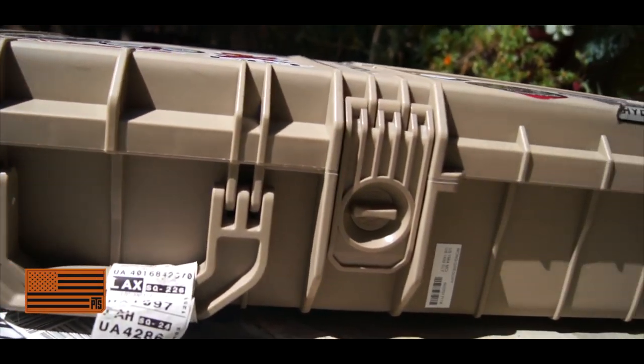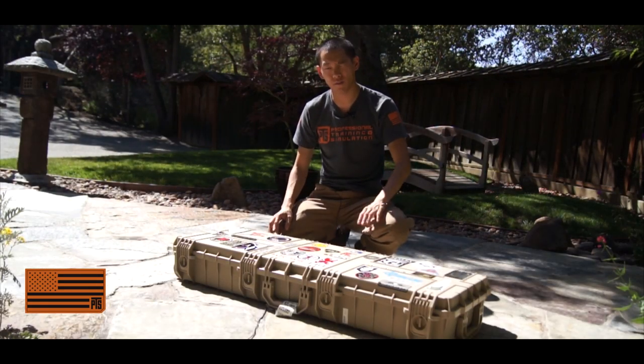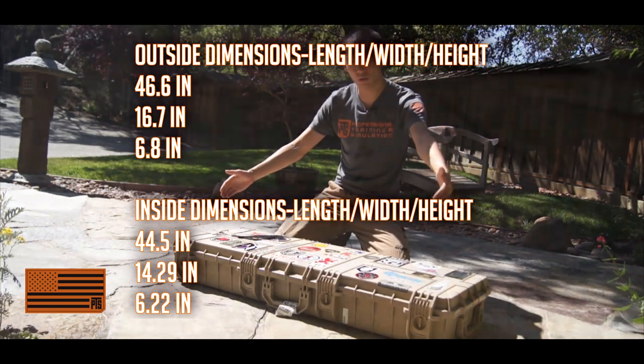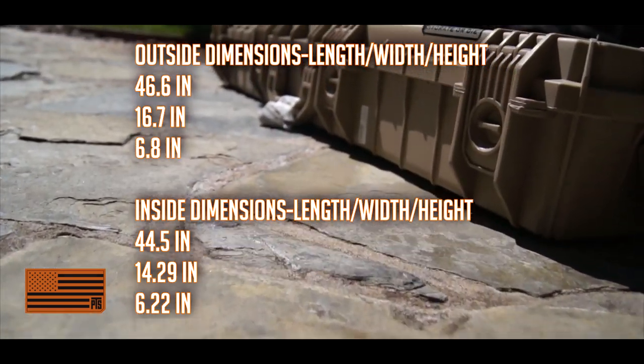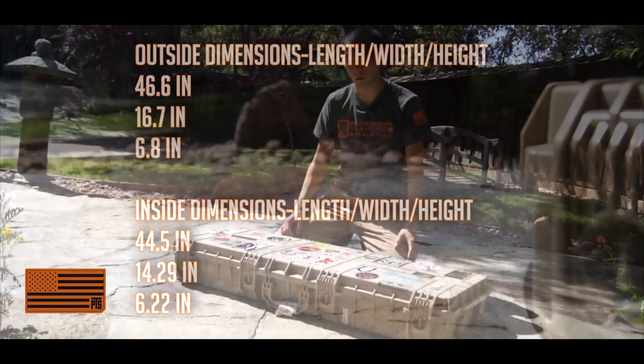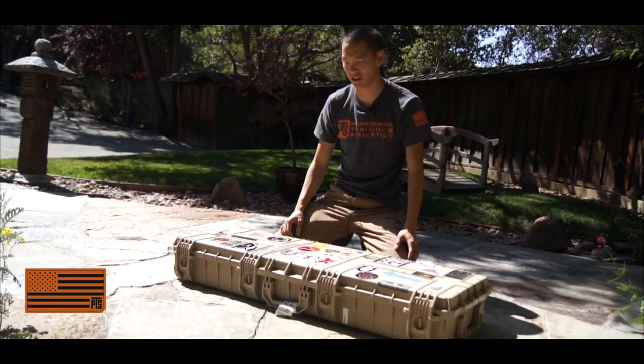We're going to go over this model. This is more or less the rifle-length model. It's about 46 inches long on the exterior. You lose about an inch or two inside, so it's about 44 inches inside — definitely long enough to carry just about any kind of carbine rifle, even like an M16 or something like that.